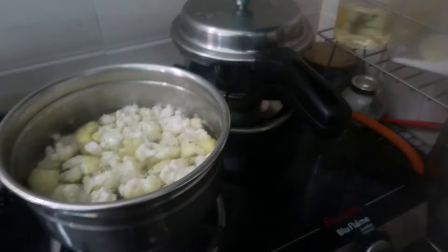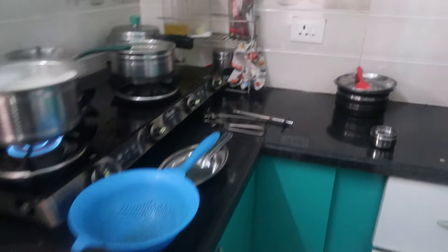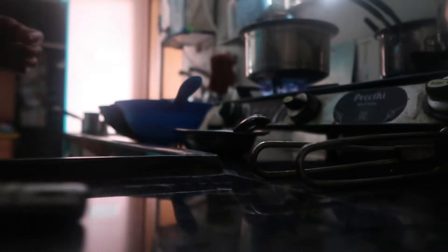I will do a simple cauliflower fry. Cauliflower is very bland, so I will use a special method to prepare it.